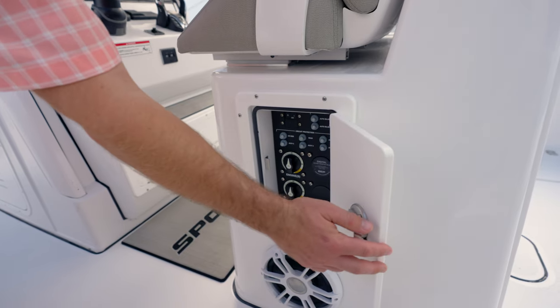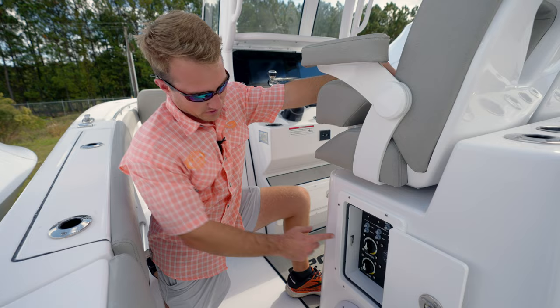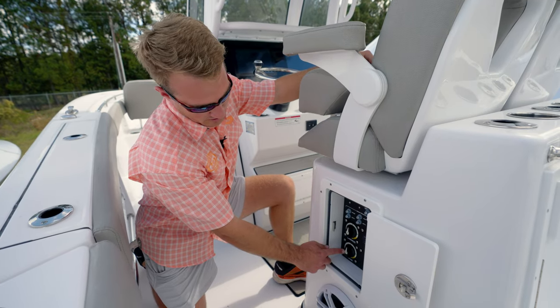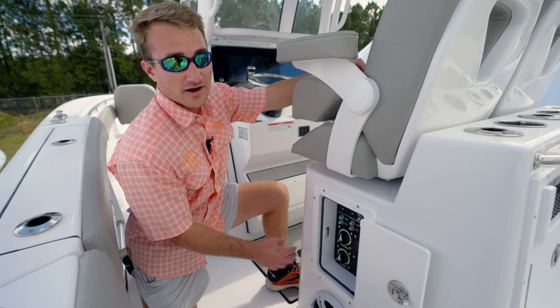Take a look down at the battery select switch. This boat has twin 200 Yamahas on it, so on your engine bank, that's going to control those two batteries. Your house switch is going to control its own two batteries designated for all your electronics for the house.